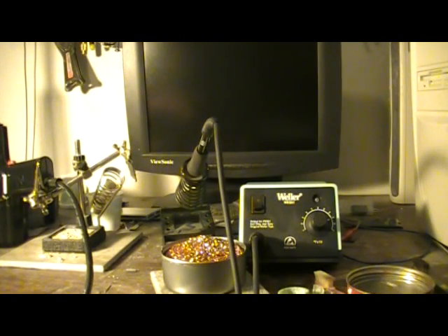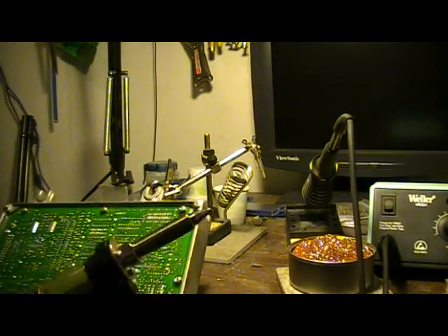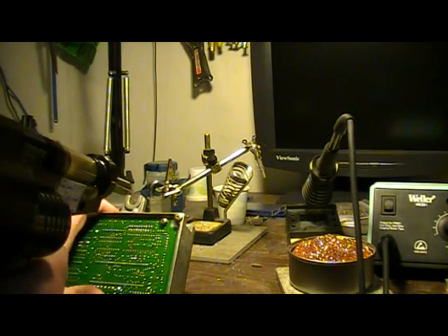Anyway, pretty pleased with it. Once I get a little more confidence with it, I'm going to attempt to show you me doing it in real time — at least a couple so you can see.